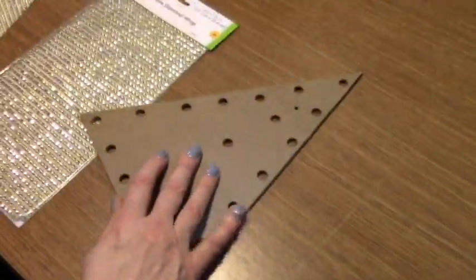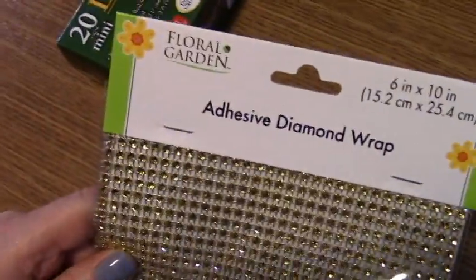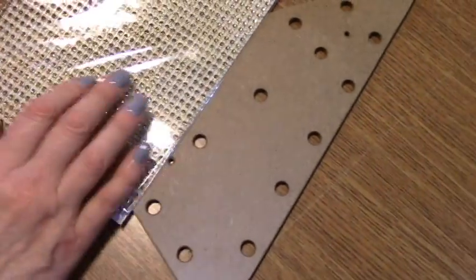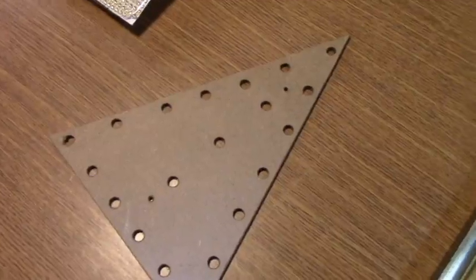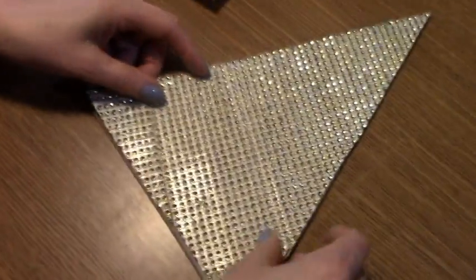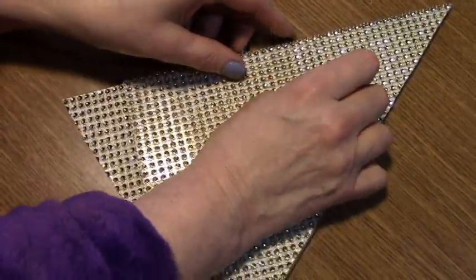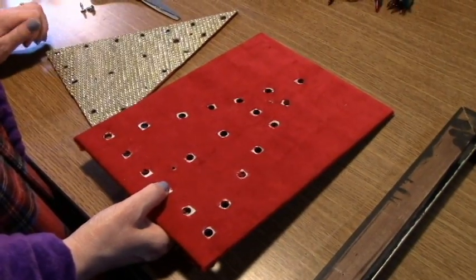I used this bling from the dollar store — you could use anything, you could just paint this, use glitter paper, or put glitter and glue. The bling isn't the right size so I had to piece it to fit. I put it on here and then I've got to cut out all these holes, which will be a lot of fun.